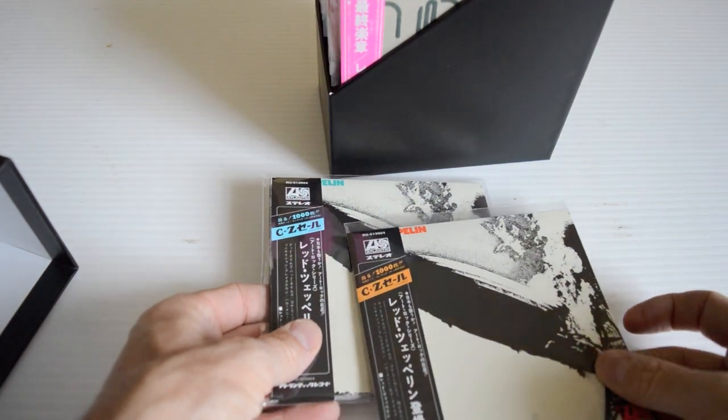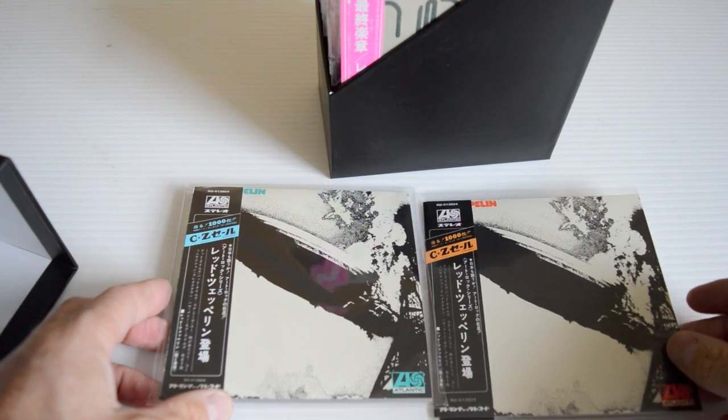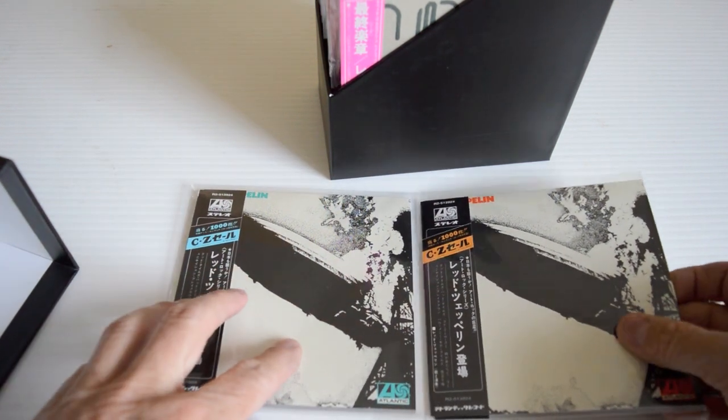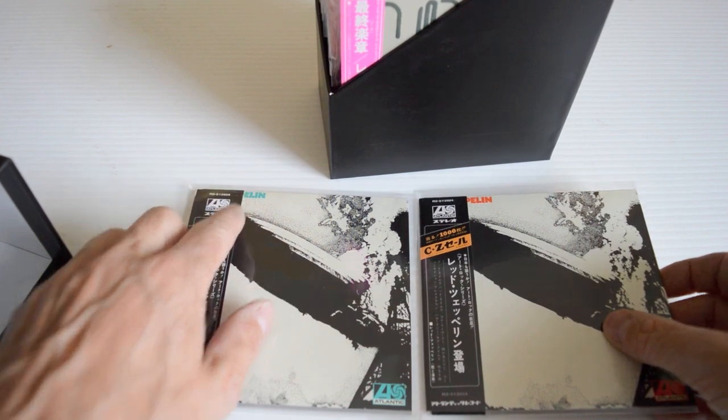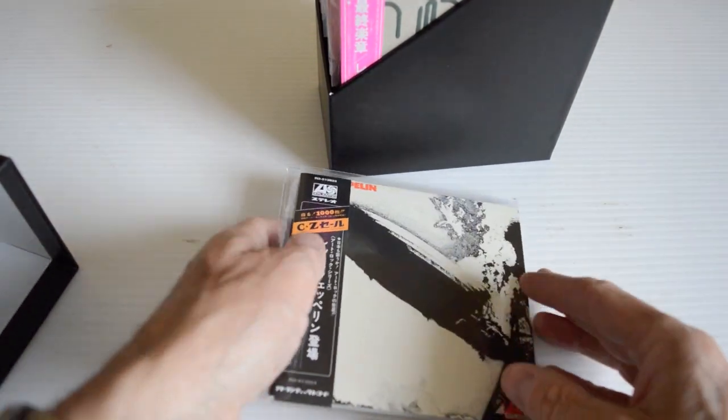The debut album comes with two sleeves. There's a disc in this one, none in this one. The blue text on one, and this one has got the red. Very nice.